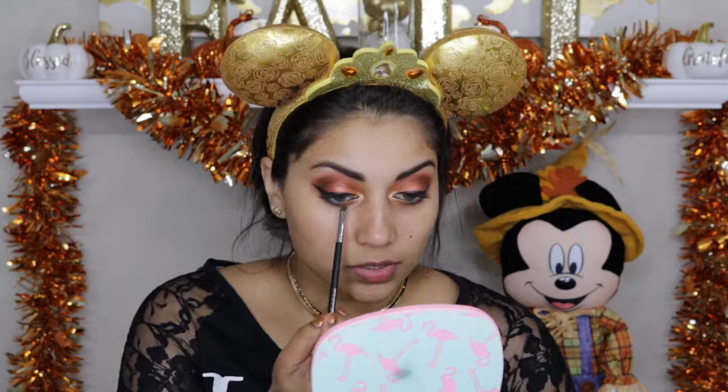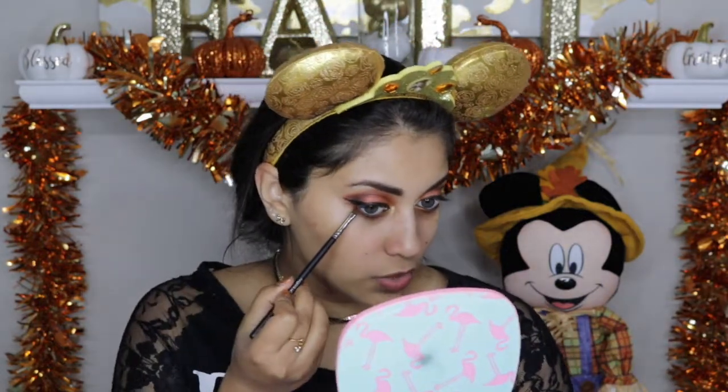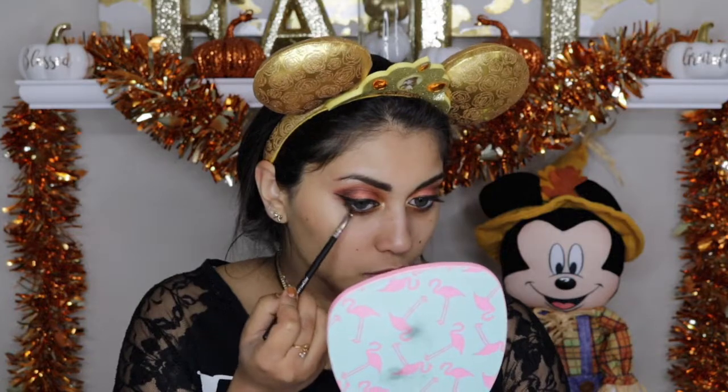For the bottom lash line, I'm going to go back into that orange color and apply that in the middle and merge it with that gold that we placed down here earlier. The camera is not picking up how beautifully foiled this eyeshadow is. I'm going to go in with Cocoa from LORAC Pro 2 on the outer edge of the bottom lash line — basically just mirroring what we did on top to the bottom.